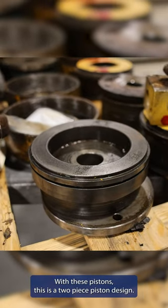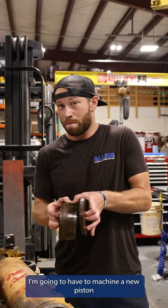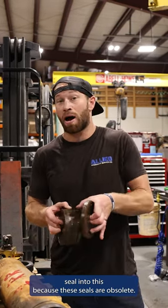With these pistons, this is a two-piece piston design. I'm going to have to machine a new piston seal into this because these seals are obsolete.